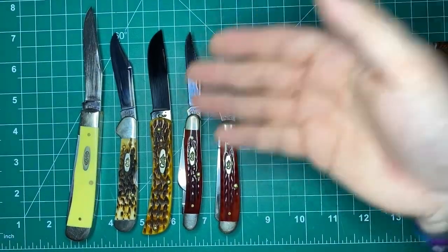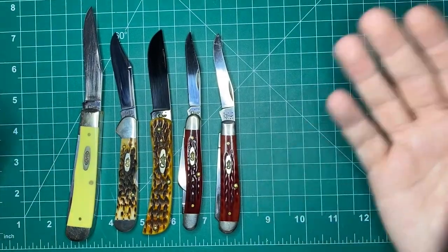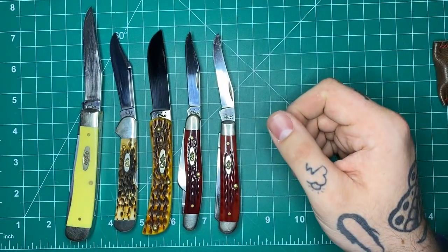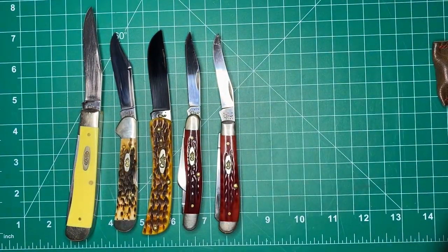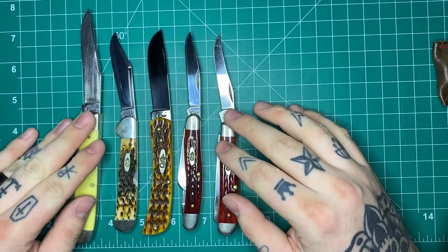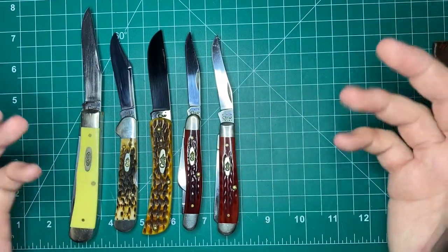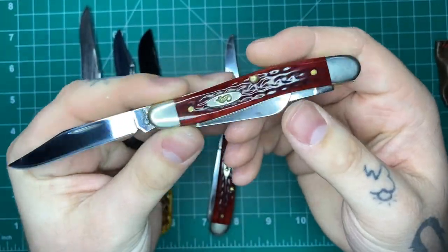I don't really see any situations, unless you're doing some stupid tactical stuff with a slip joint, where these are going to close on you in normal everyday use. These are work knives, these are EDC knives — they're not meant to stab through a car door like that early 2000s to 2010s Cold Steel marketing would tell you. I think Cold Steel did such a disservice to marketing knives that way. There's just something about these that's fun to use.